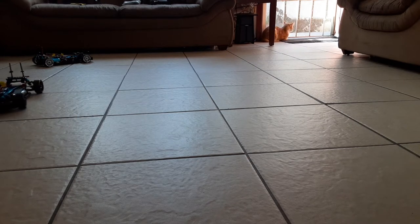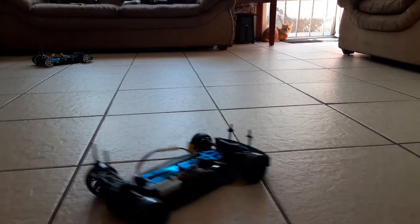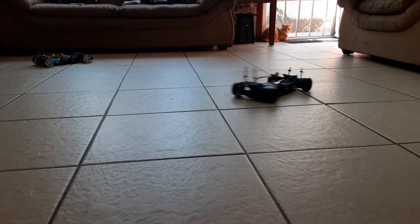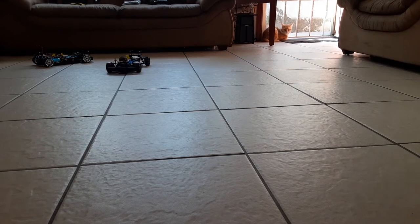I'm surprised he's not gone yet - he's scared of the RCs. The little ones he'll stick around but the big ones he's gone. But he's not getting scared of this one today.